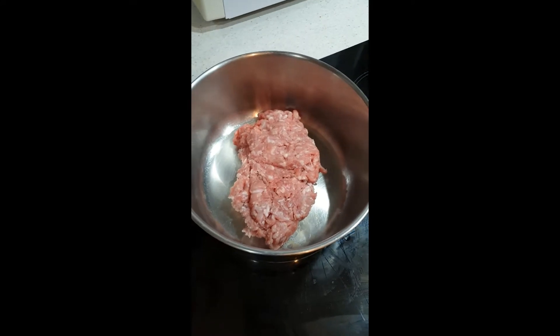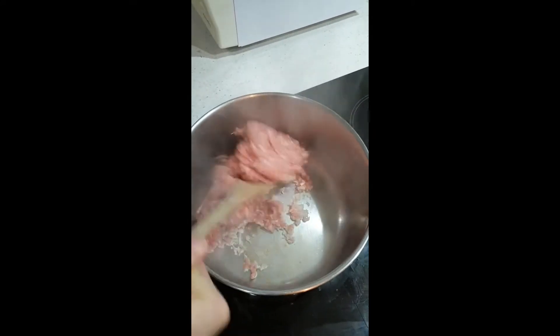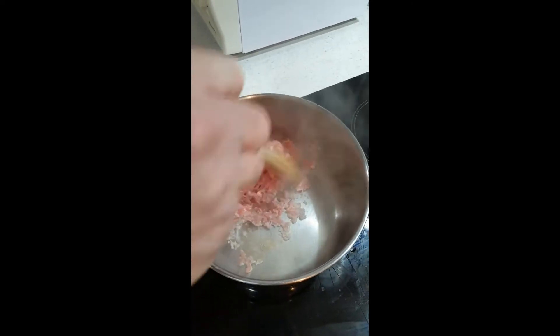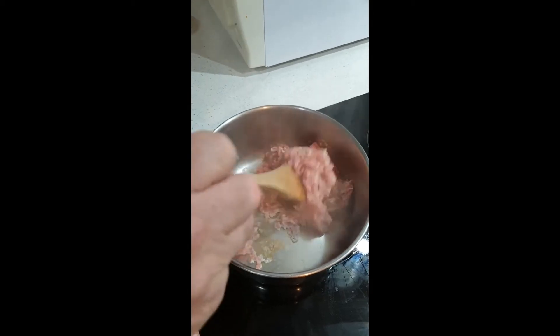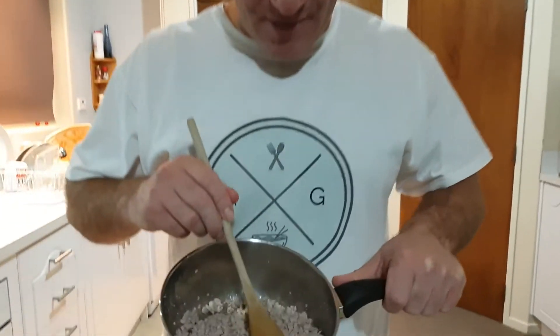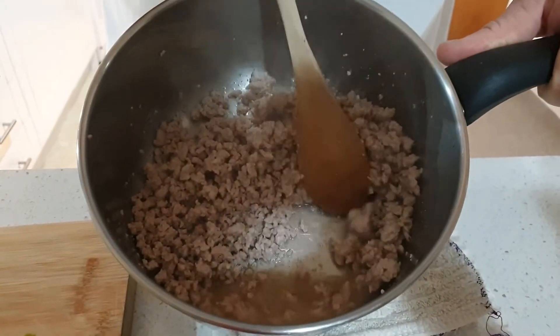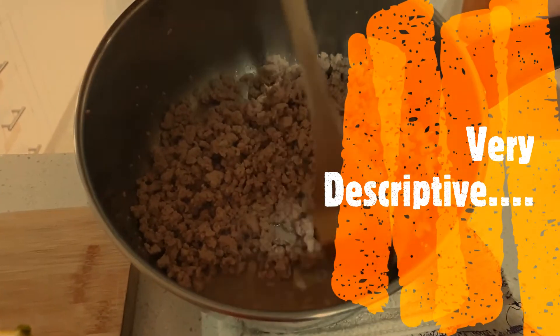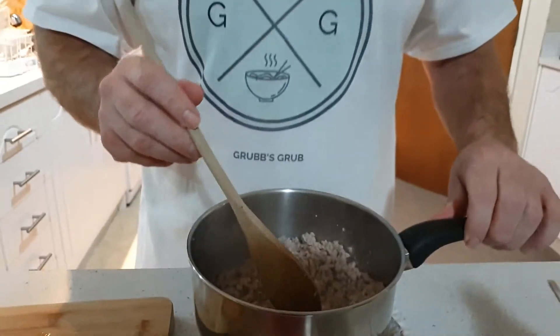Give it a wee fry and then we'll show you the other stuff that goes in there. It's sticking to the bottom — we're just going to fry it away. We don't add anything to it, just the mince itself. We've finished cooking the mince here, it's only taken about five minutes. It's gone from pink to this color, and there's still some liquid in there — you don't want to dry it right out.